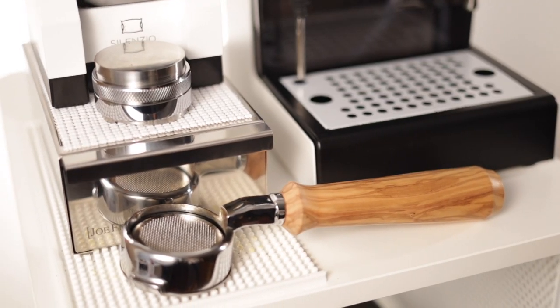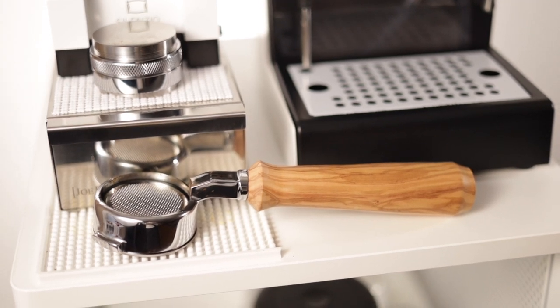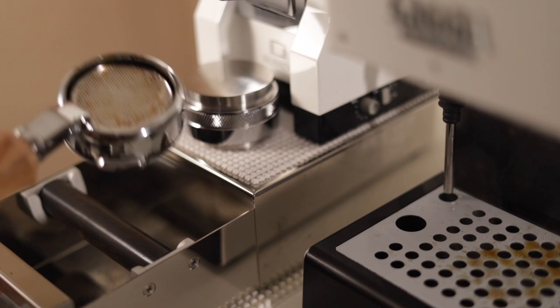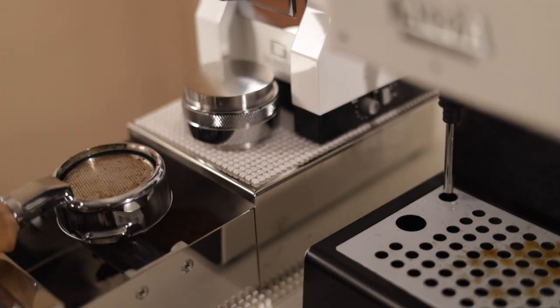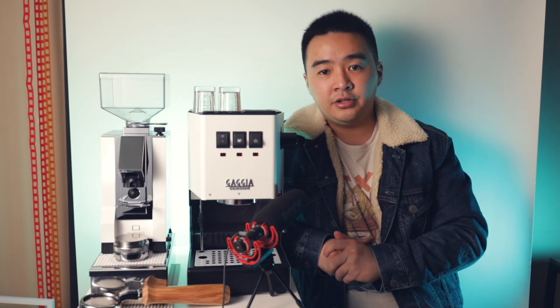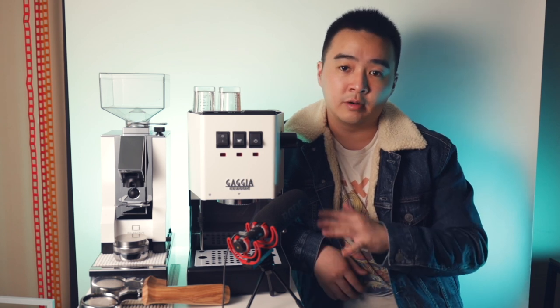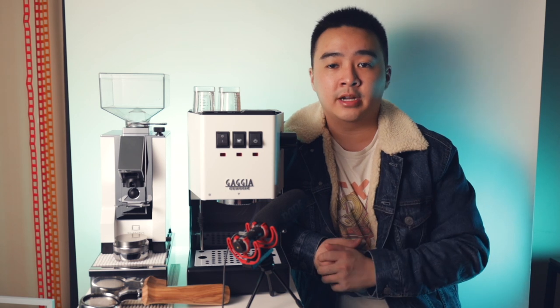I also have a custom upgraded portafilter and a Barista Pro Nanotech basket which was about another $90. To maintain compactness, I couldn't find anything like the Joe Frex drawer knockbox — it's a little pricey at $100 but saves so much space compared to a dedicated separate knockbox on the side. To save money here, you'd need a slightly bigger storage unit or counter and can use a cheap separate knockbox like the one I used in my Rocket Apartamento setup.